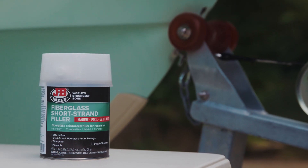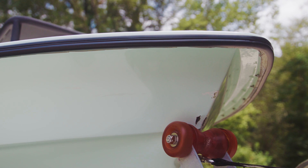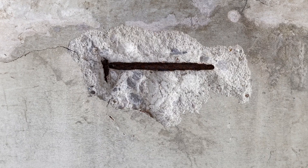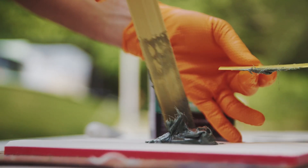JB Weld brings the world's strongest bond to fiberglass filler. It's ideal for fixing cracks up to half an inch on fiberglass, composite, metal, and concrete surfaces. The embedded fiberglass strands give it twice the strength of other fillers. It's both strong and waterproof.